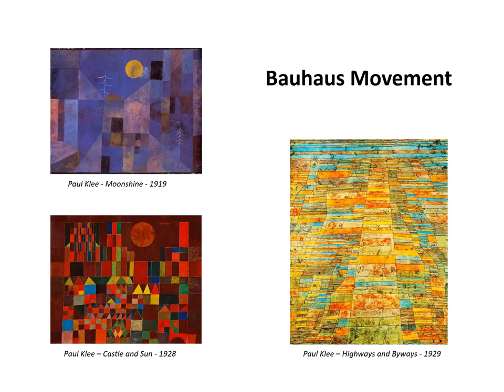Before I show you my paintings, let me briefly discuss the Bauhaus movement, as many of you may not be familiar with Bauhaus. Bauhaus was an art, architecture and craft school that opened in Germany in 1919. Many of its students and faculty became pioneers in modern art, the most famous of whom was Paul Klee.